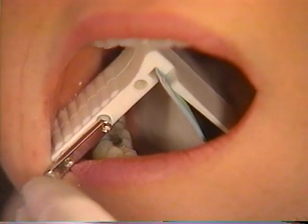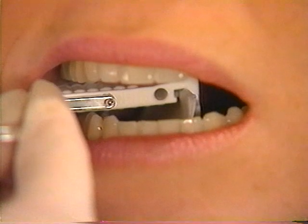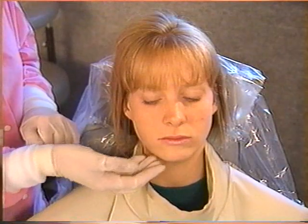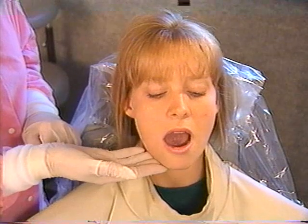Instead, hold the bite block against the occlusal edges of the teeth, but up away from the delicate soft tissues of the floor of the mouth. Then rotate it into position as the patient closes. Notice how relaxed and pliable these tissues are when the mouth is closed as compared to when the mouth is open.